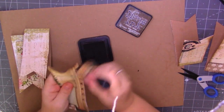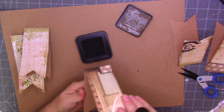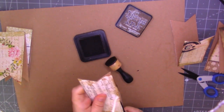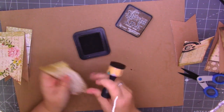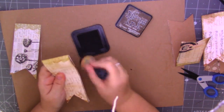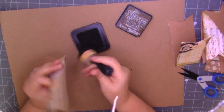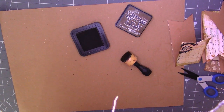So this will be more ephemera to go in the collection, to gift out at some point. You could even journal on the inside of there because it's only plain. You could make some smaller ones of these, or a big jumbo one to go over a page and decorate it all. Just a nice, quick and easy way to use your scraps.